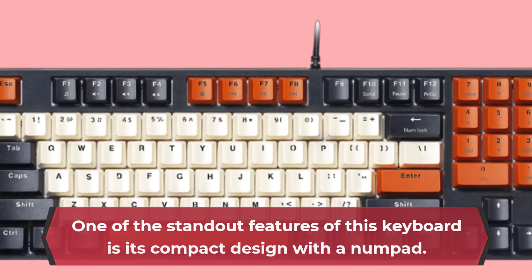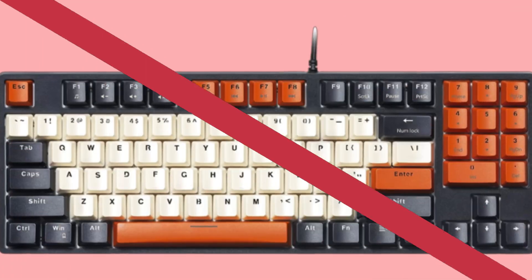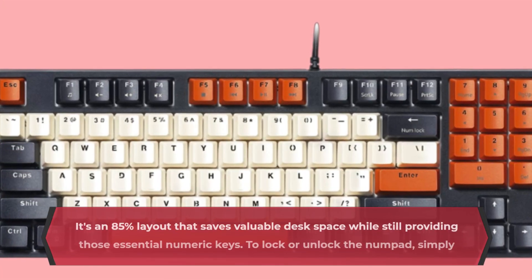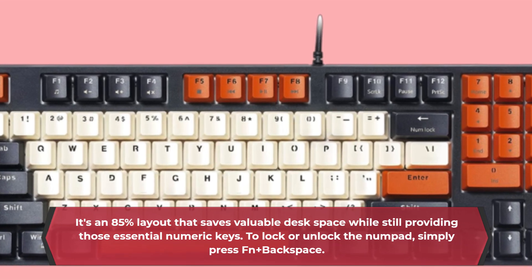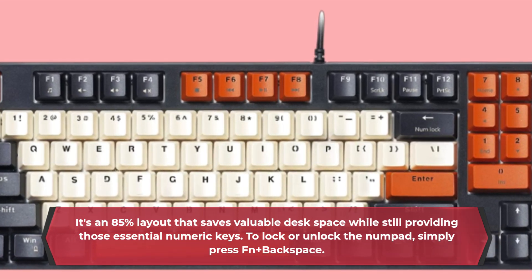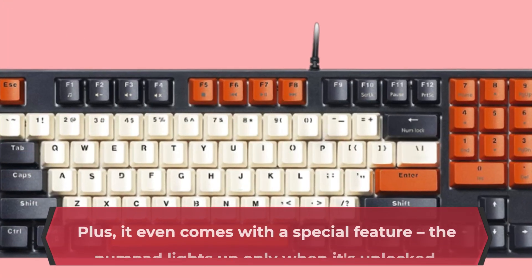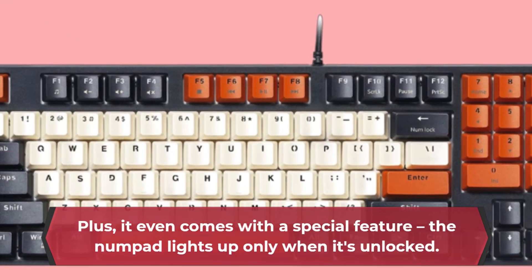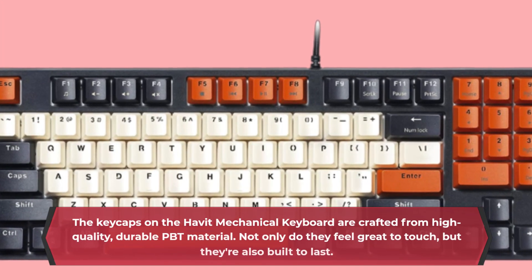One of the standout features of this keyboard is its compact design with a numpad. It's an 85% layout that saves valuable desk space while still providing those essential numeric keys. To lock or unlock the numpad, simply press FN plus Backspace. Plus, it even comes with a special feature: the numpad lights up only when it's unlocked.